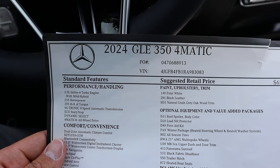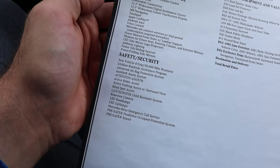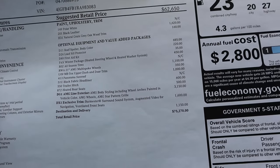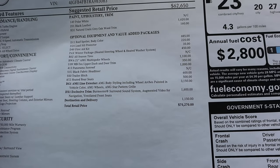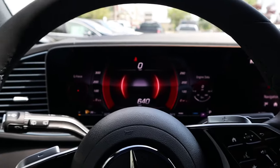Here's the window sticker for this GLE 350. You can see the standard equipment here. Base MSRP is $62,650, and this does have some options added to it. The most expensive package I'm seeing is the AMG line — and I mean, you've got to get a Mercedes with AMG line; every single one seems to have it. The total MSRP is $75,270. Let's see how it drives.